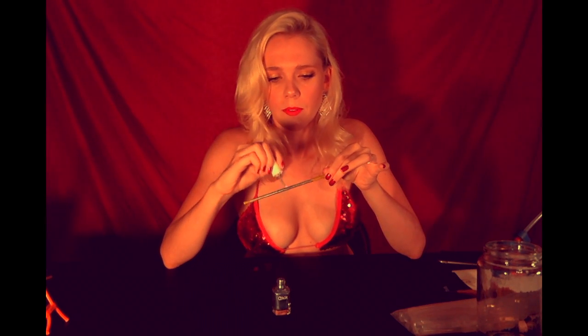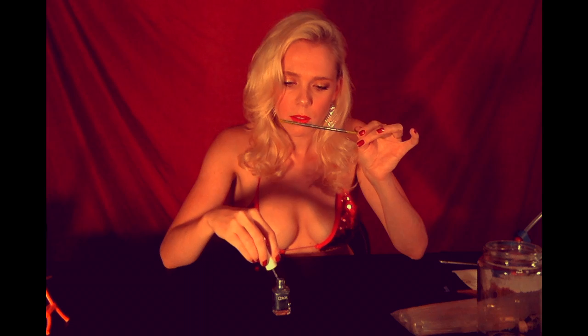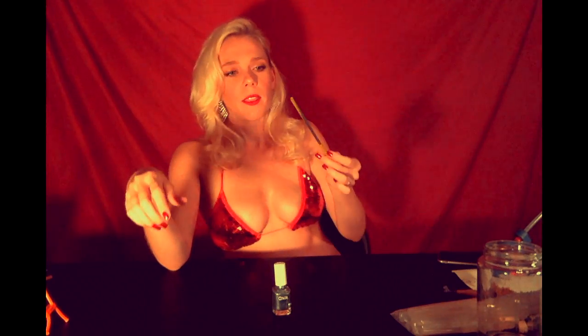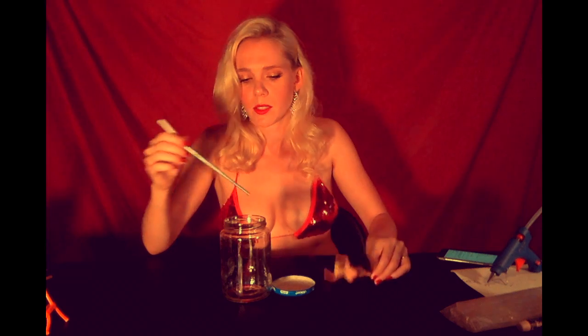It doesn't have to be perfect because whoever you're making this for is going to throw it away anyway, right? So just make this about you — make this about enjoying your time as a crafts woman. You're going to paint this whole thing and then let it dry. Then you want to measure — whatever, just cut it.